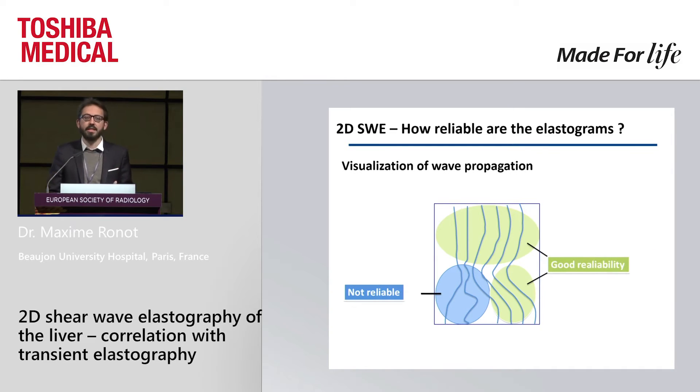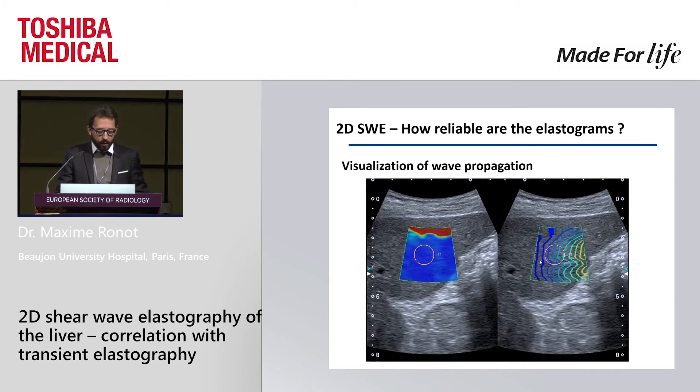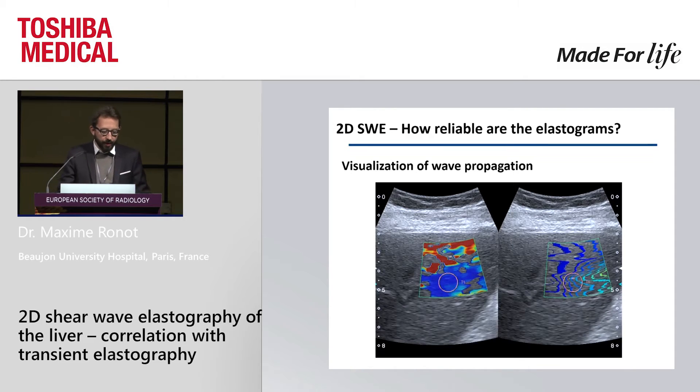Something interesting provided by the Toshiba system is a visualization of the propagation of the waves. To place your measurement, you have to do it in a region where the lines appear parallel. For a normal liver you skip the artifact area, and on the right-hand side the parallelism of the lines lets you choose the proper area for your region of interest — it gives you confidence in your measurement. Even for a very bad elastogram, this visualization helps you know where to place it. It's quite useful and very intuitive to use.